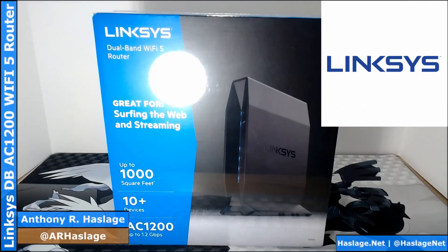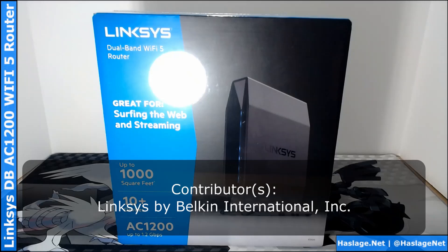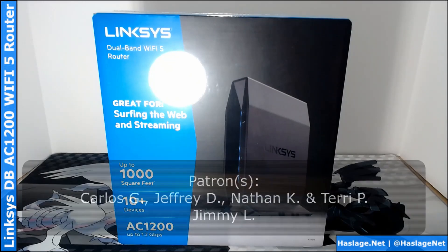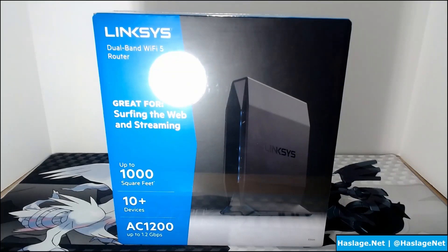I am Anthony from HatchesNet and today we're looking at the Linksys dual-band AC1200 Wi-Fi 5 router. It covers up to 1,000 square feet and handles up to 10 devices or more at speeds up to 1.2 gigabits per second. This powerful, compact, and reliable Wi-Fi 5 router lets you surf, stream, and game all at the same time to keep you connected to the things that matter most.